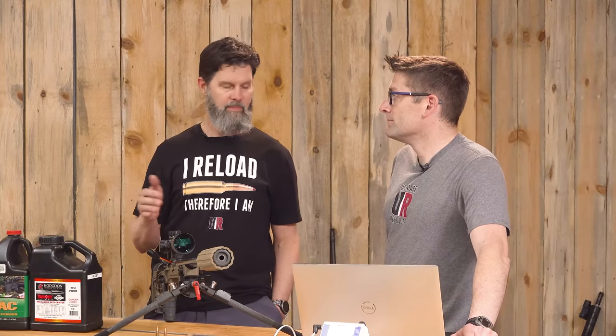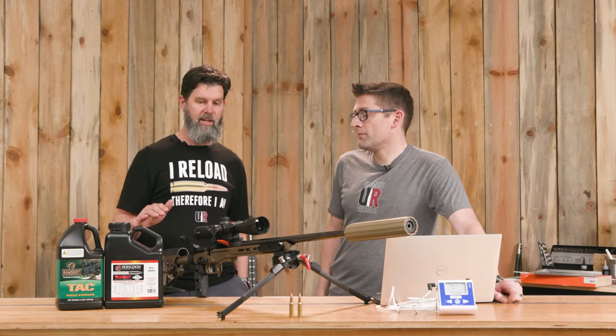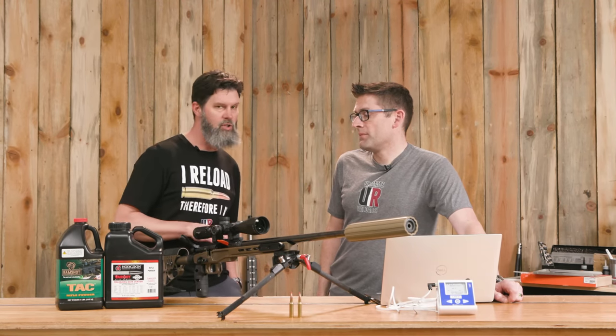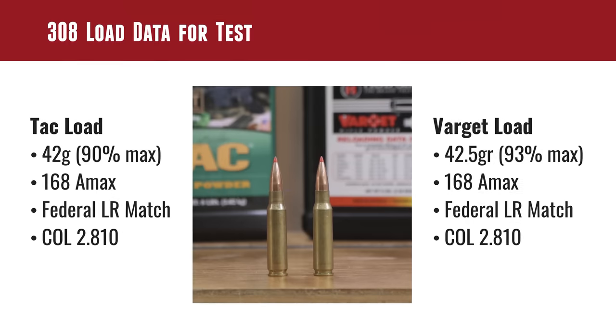With both of these powders I've had great luck shooting the 308 and other cartridges — very accurate, works very well. But it's very interesting to see what temperature can do to these powders. Varget has a long-standing record, and TAC has a great record with people using progressive presses because it flows super well.